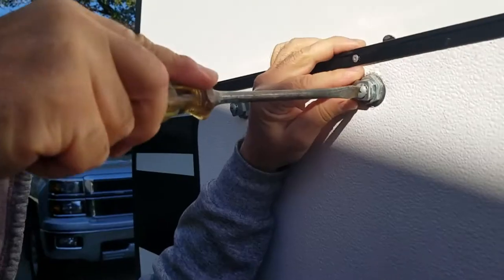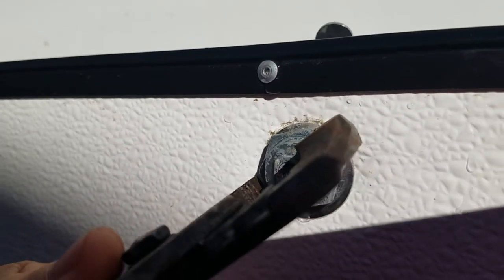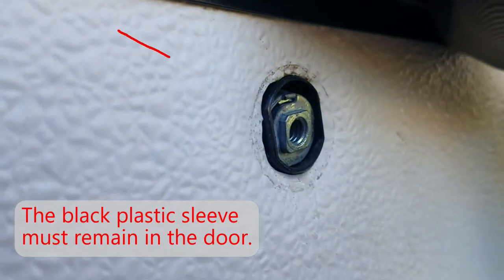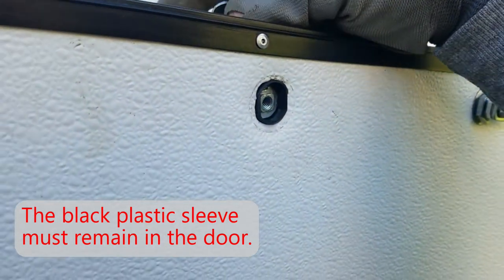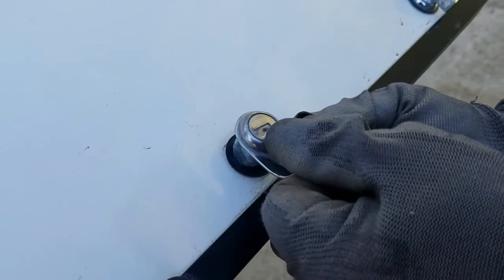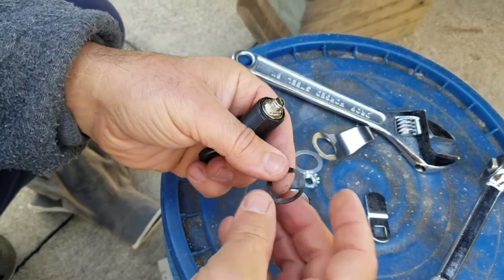Changing the locks on the storage compartment doors is pretty straightforward. The latching arm is held in place by one screw — start by removing that, and then the cylinder comes out when the large nut is removed. Don't remove the black plastic sleeve. Installing the new lock cylinder is just a matter of getting the seal, metal ring, and nylon washer each into their correct places and tightening the large nut.